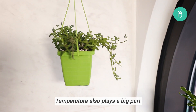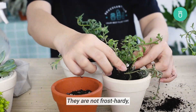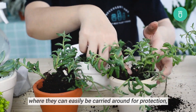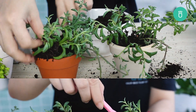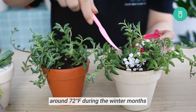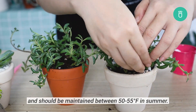Temperature also plays a big part in growing a happy string of dolphins. They're not frost-hardy, so if you plan to grow yours outdoors, we highly recommend planting them in a pot or container that can easily be carried around for protection, especially when it gets too cold. Ideally, the temperature should be kept around 72 Fahrenheit during the winter months and should be maintained between 50 and 55 Fahrenheit in the summer.